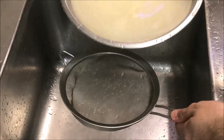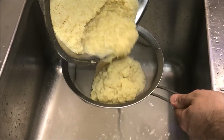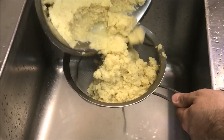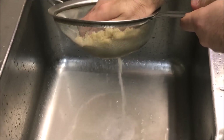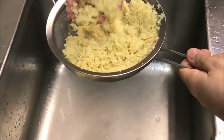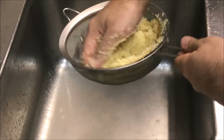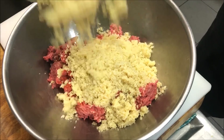Now we have our bulgur mixture and we just want to strain it. You may need to do this in 2 batches, but push down because you want to get all that extra water out. By this point it should be feeling nice and soft. Get as much water out as you can, and then we just want to place it all in with our beef mix.